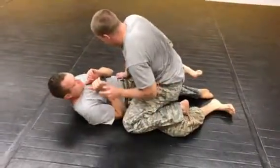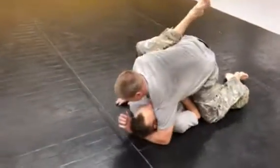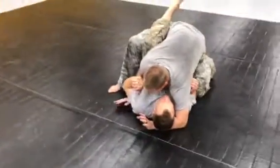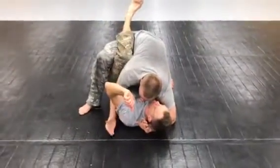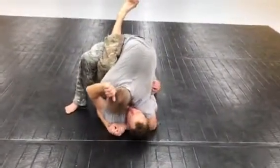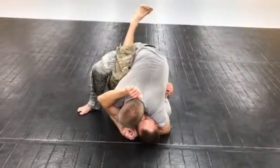As soon as this knee hits the ground, I'm going to take a big lunge step into his leg. I'm giving him a nice hamstring stretch and I'm looking for the underhook under his head and under his far side shoulder. I get that gable grip, applying shoulder pressure to his head and putting my weight into his leg to stretch him out.